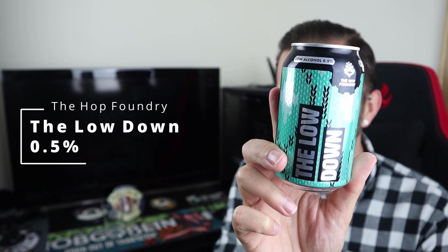Good evening all and welcome to another video on All Hail the Ale. It's Friday night, it's low alcohol beer night — and it's this one. It is The Lowdown from The Hop Foundry, available in Aldi for about 79p a can. It's 0.5% ABV and it describes itself as an IPL — which we all know means India Pale Lager.